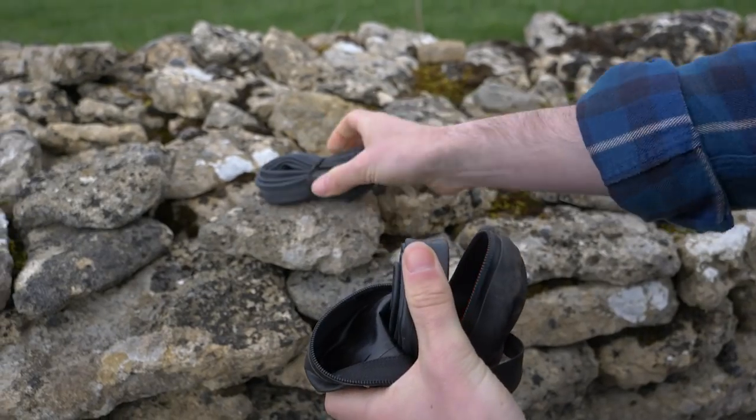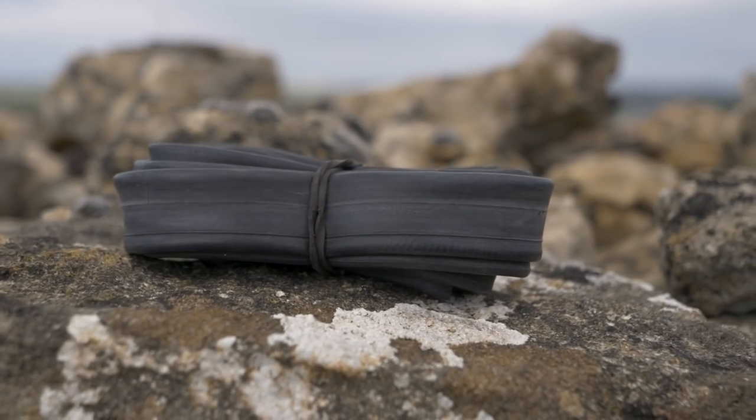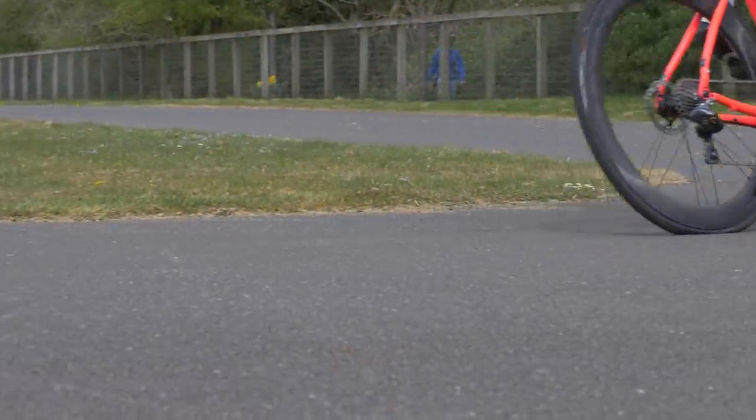It's advisable to still carry a spare inner tube, even though you've banished them from your wheels, just in the rare event that the sealant can't plug a hole. Vittoria has recently come up with tubeless liners for road setups. They claim that this is essentially a run-flat system for bikes, and we've been testing the system ourselves. Liam has taken a closer look, and you can find a link to his video review popping up now.